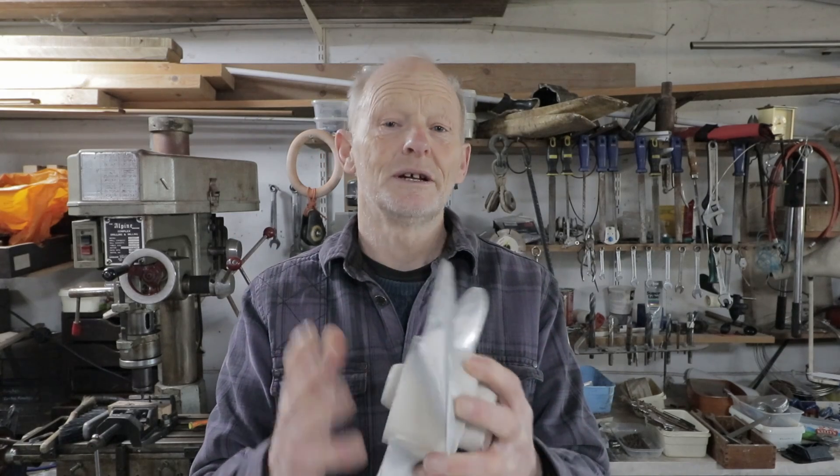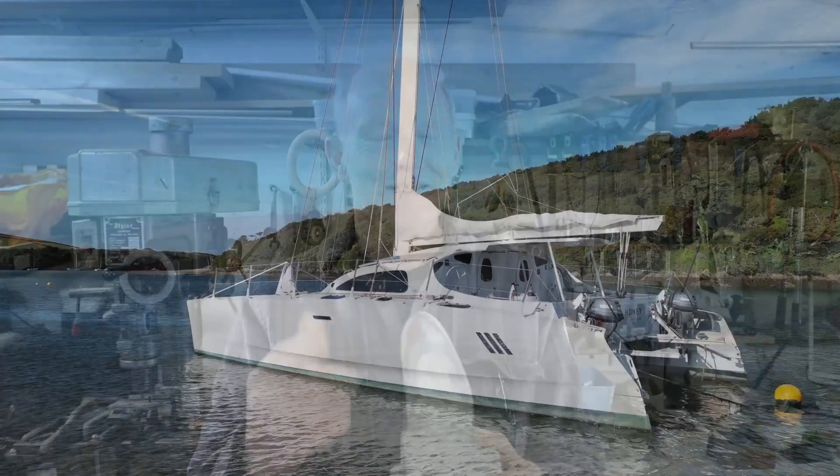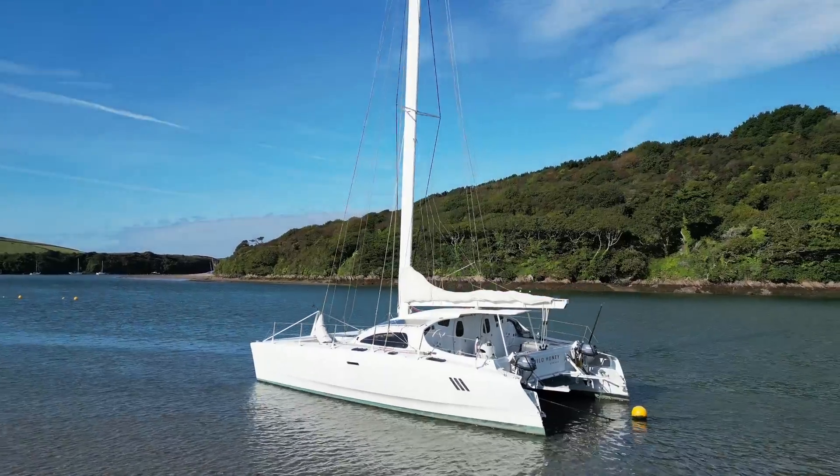This is our final propeller that we're going to put on the boat for the season. It's the best compromise between the extreme cup and the straight prop — hopefully giving us better propulsion astern while still providing the benefits of the cupped propeller in rougher water.